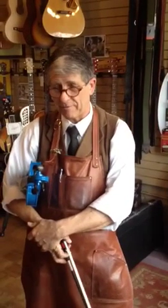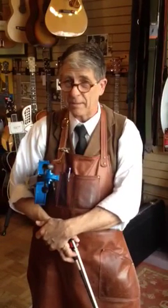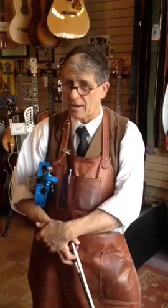So, you have a red, white, pink, purple, or blue $50 eBay violin — we're happy to make it play.